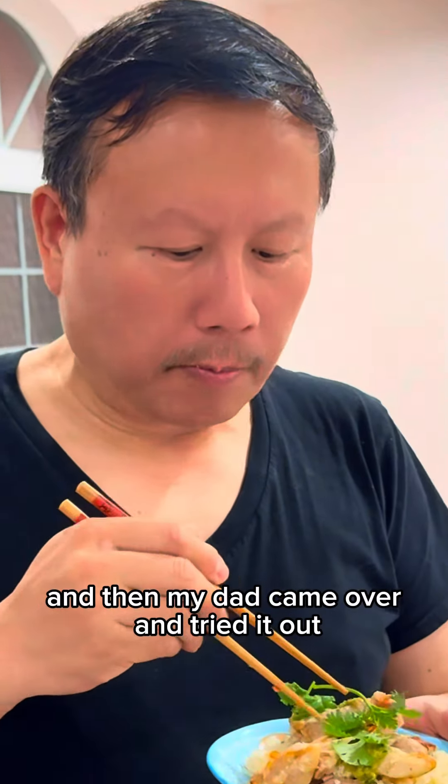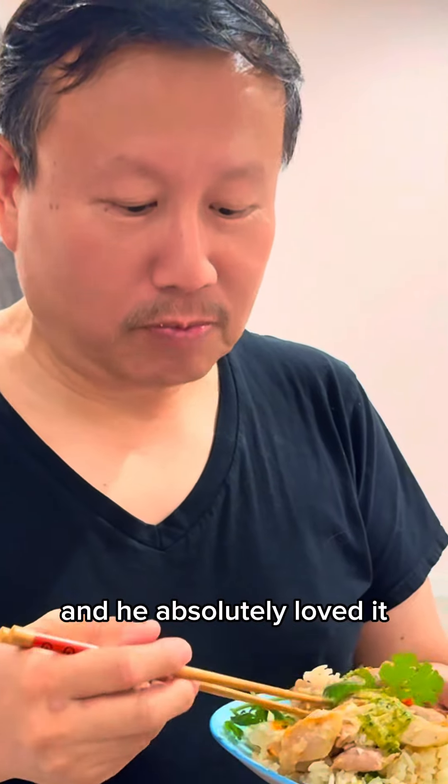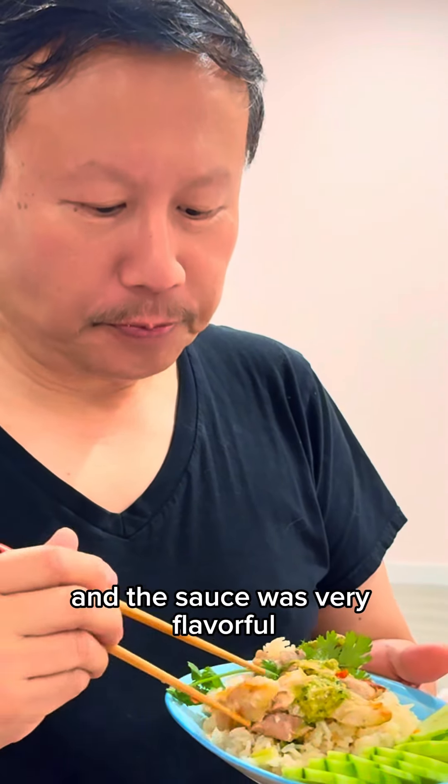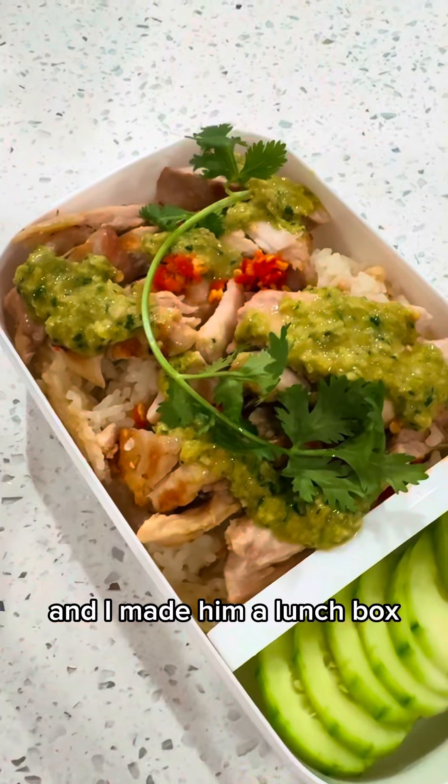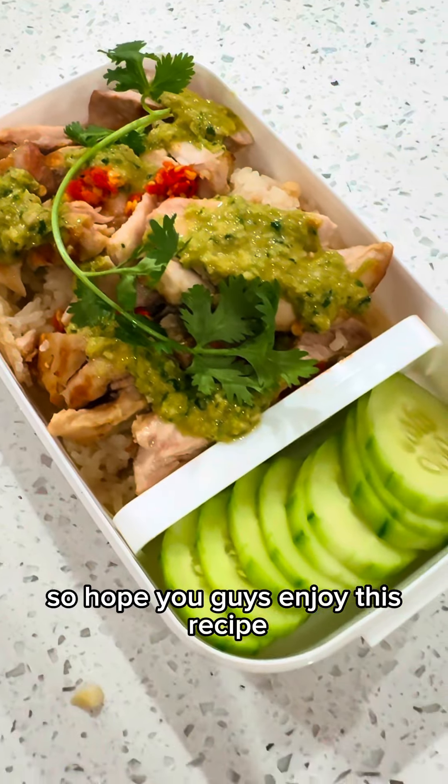My dad came over and tried it out and he absolutely loved it. He said it had a great flavor and the sauce was very flavorful. I made the sauce too! Yay! And I made him a lunchbox. So I hope you guys enjoyed this recipe.